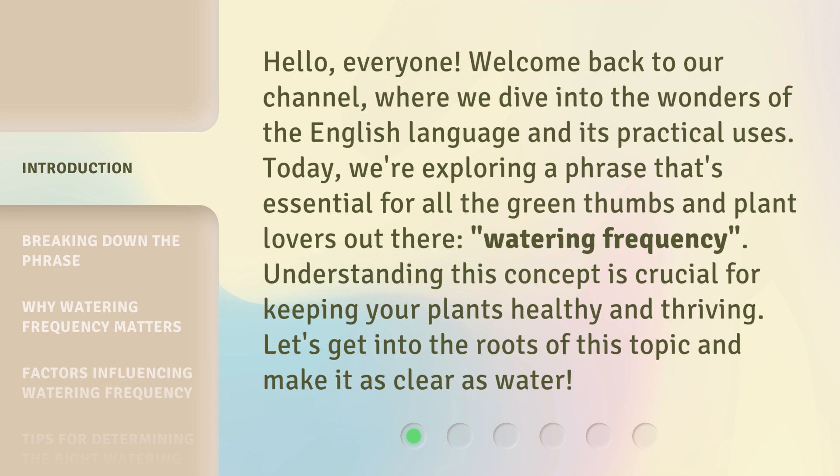uses. Today we're exploring a phrase that's essential for all the green thumbs and plant lovers out there: watering frequency. Understanding this concept is crucial for keeping your plants healthy and thriving. Let's get into the roots of this topic